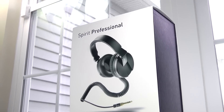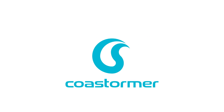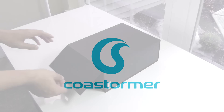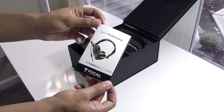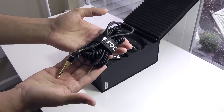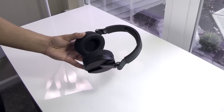Let's take a look at what you get with the Spear Pros. Inside the box you'll find a soft carrying pouch, some user guides, a 4-meter spiral detachable cable, a 1.4-meter cable with a built-in mic, and of course the Spear Professional Headphones.